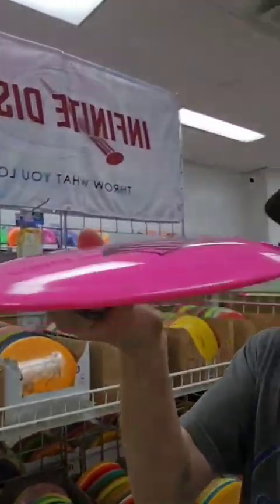One of my favorite things about disc golfing is coming into Spin City, going through the used bin, and trying to find something for a good disc review — something you normally wouldn't throw. So we got this Divergent Disc... basically a cereal bowl.